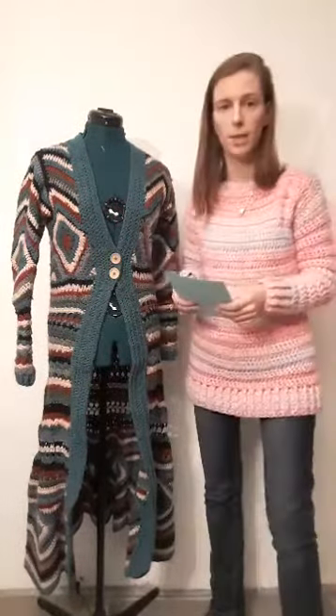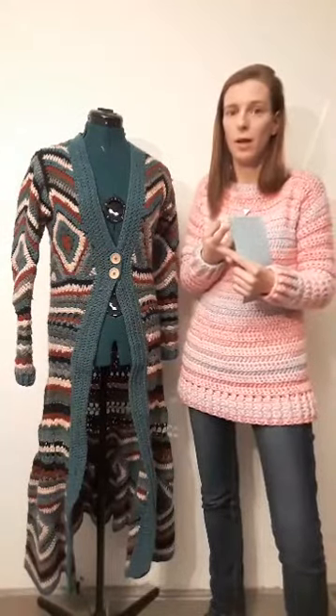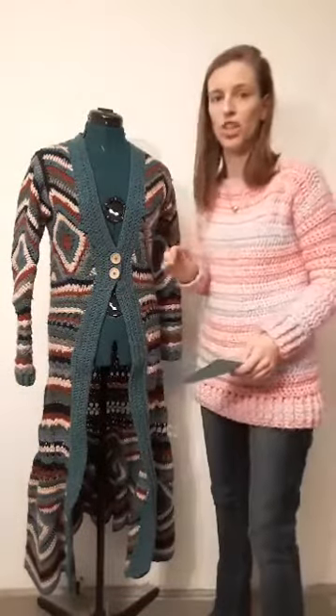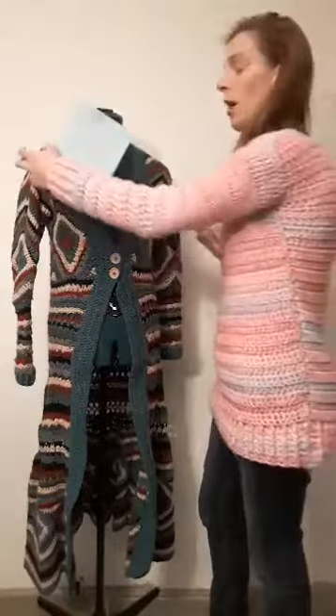I also did not make any measurements about the length or width, because one person crochets very tight and another very loose, so I cannot give exact measurements. It's all written in the pattern — if you follow the steps you will get the complete cardigan. This cardigan is also made in a child size for 12-year-olds, just with smaller yarn. We also have ladies with a plus size who have made it. Annemarie has posted some pictures in the overview.